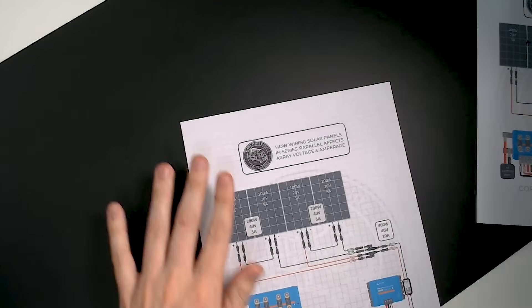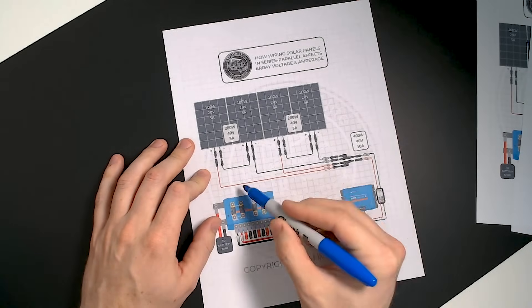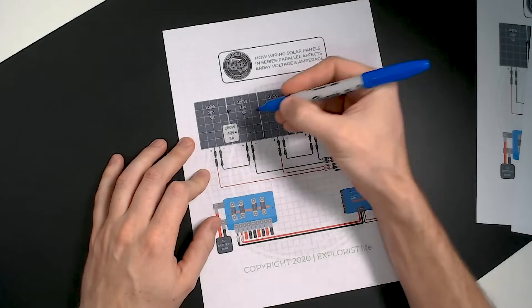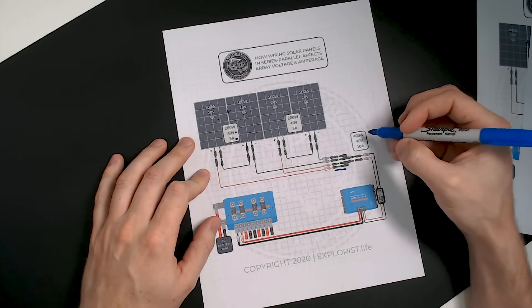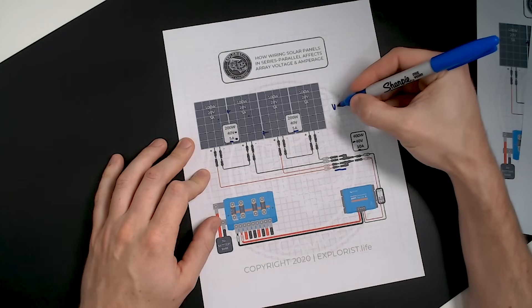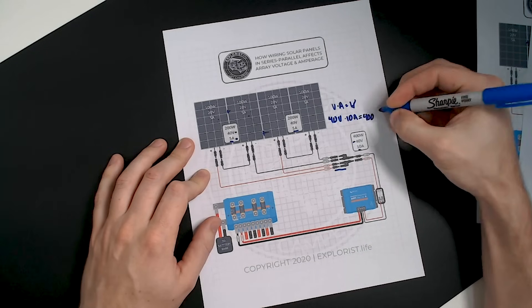In this example, the same four 100-watt panels are wired in series-parallel. Pairs of panels are wired in series, and then those two resulting series strings are wired in parallel. Each series string yields 40 volts at 5 amps. Wiring those strings in parallel adds the amperages: 5 + 5 = 10 amps at 40 volts. Using watts law, 40 × 10 = 400 watts — 100% array efficiency. All 400 watts of installed panels reach the charge controller under ideal conditions.